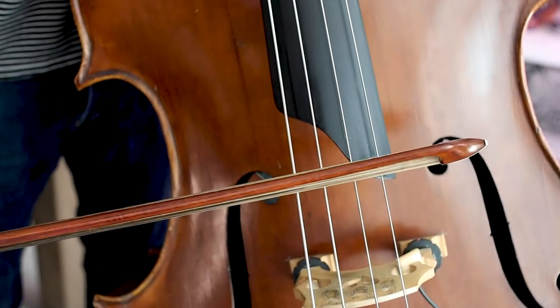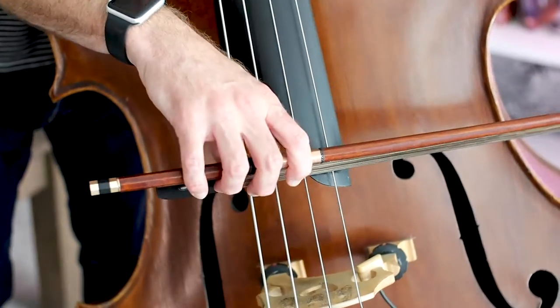Then we're going to lift and place it by the tip. And back to the frog and back to the tip. We're just traveling back and forth between those places.